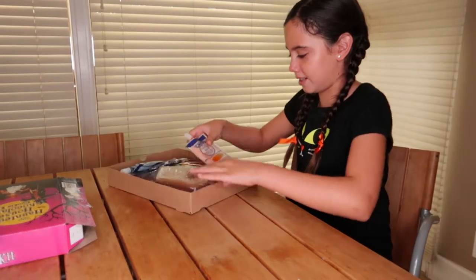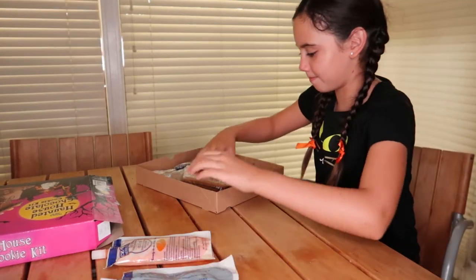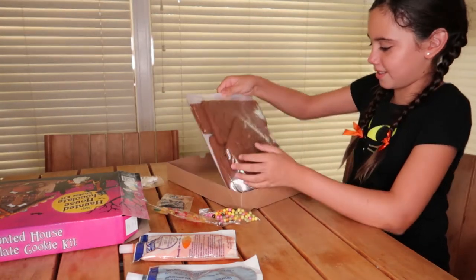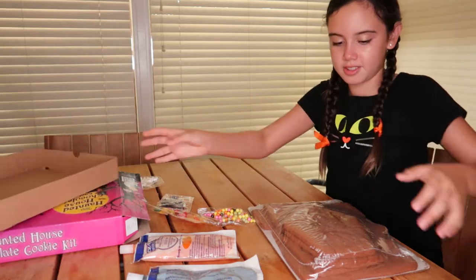Alright, now we're going to start unboxing. Let's take everything out. This is all the chocolate cookies — there's seven of them.